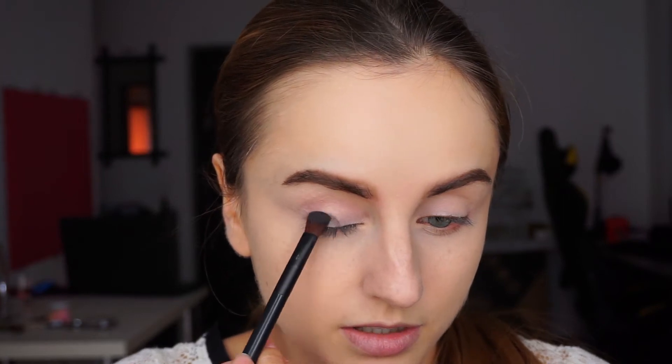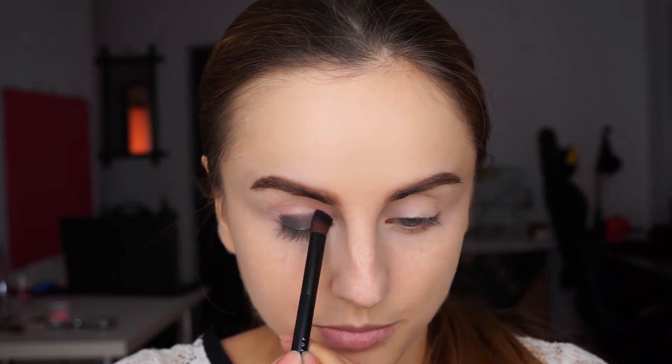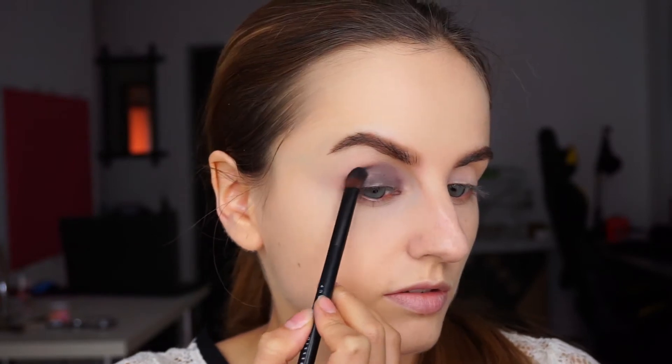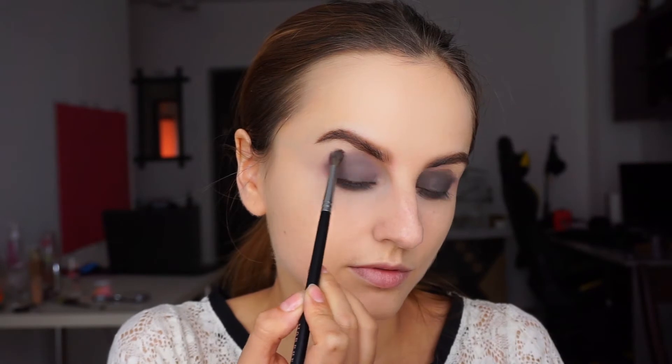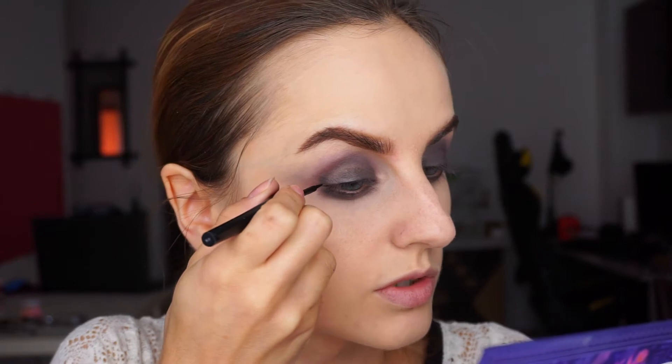Now that my base is done, I'm going to move on to my eyes and I'm going to use this Ace Boutte Paradise Fallen palette. I'm going to start with this dark grey on a NYX 13 brush and do a really simple smokey eye, stamping the colour all over my eyelid and also applying it on my lower lash line. Now I'll use this lighter grey called Pure to blend this. And then I'll quickly do a wing liner.